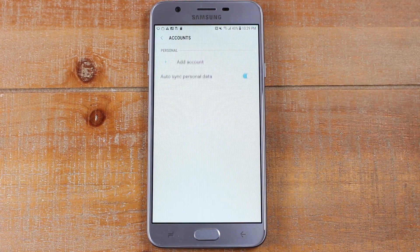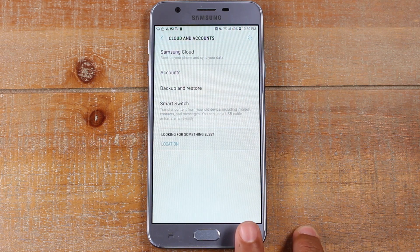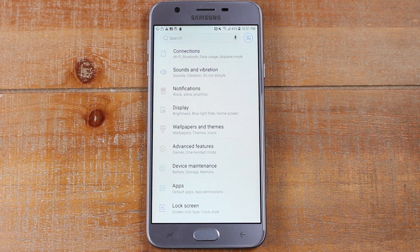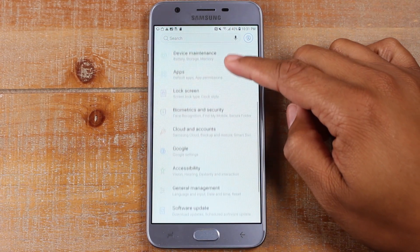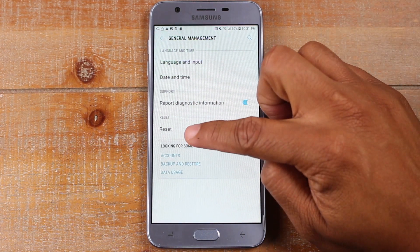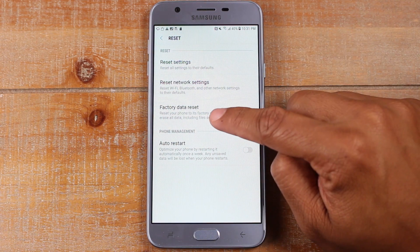Now you don't have to remove every single account on the phone. The important ones are going to be anything that's a Google account — make sure those are removed — and any subscriptions you have, I'd also say remove those as well. We're going to hit the back button now, one more time. Next, we're going to go to the general management tab. So go back down here, general management, and tap on reset. And from here, we're going to tap on factory data reset.